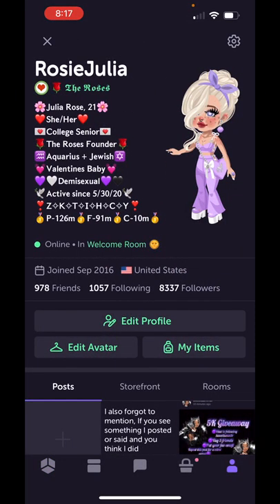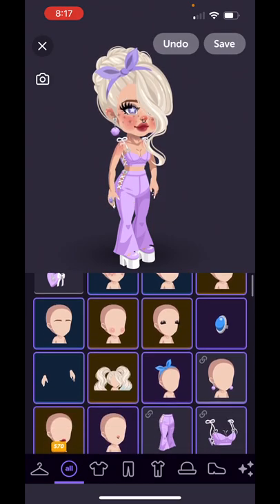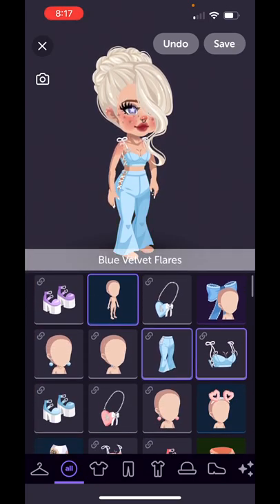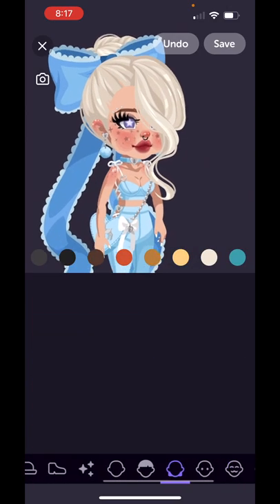First things first, I go to edit my avatar and I choose a color scheme that I like. I don't think I have done blue yet, so I think we should try blue. I've already put it all together — I just got to change the back of the hair and then we're good to go.